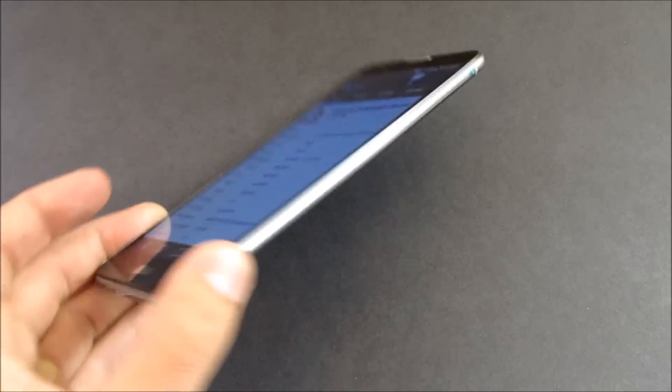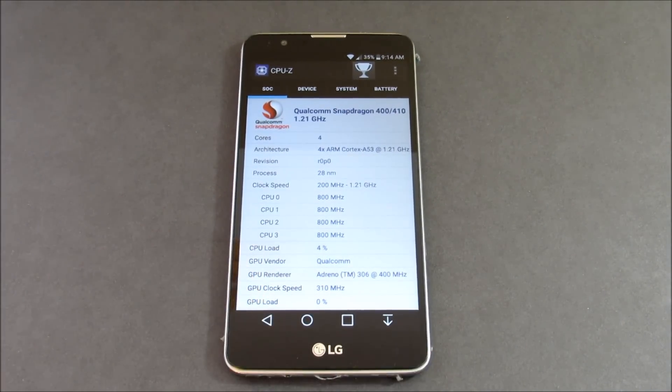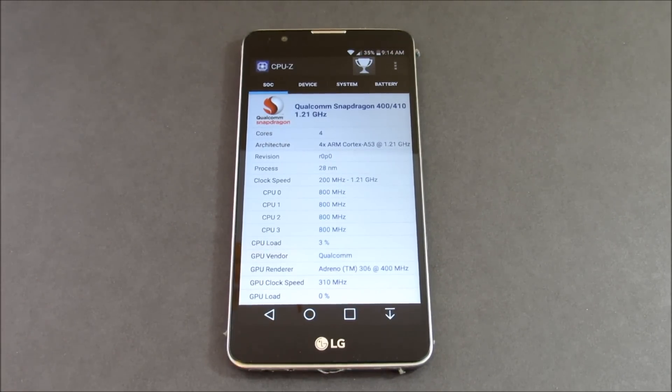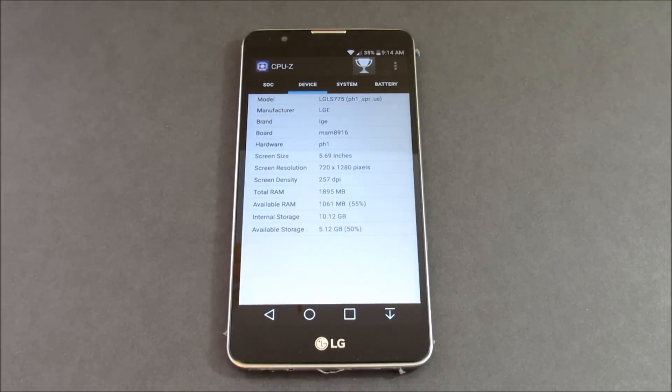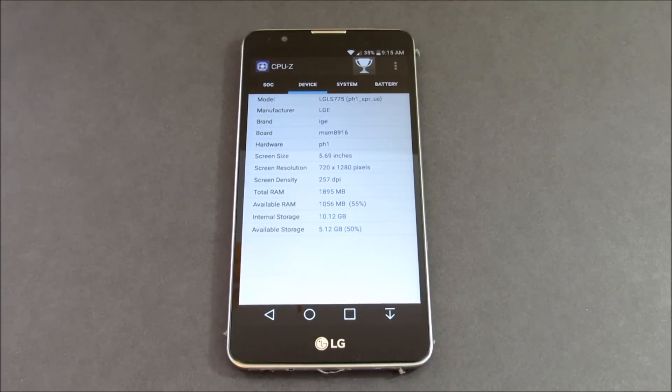It's 7.4mm thick — by comparison an iPhone 6S Plus is 7.3mm thick, though this feels much lighter. It has a micro SD slot supporting up to 128 gigabytes of expansion storage, and a 16GB ROM for on-board storage. It comes in GSM and CDMA carriers. This device is available for Boost Mobile, Cricket, Virgin Mobile, and Straight Talk. Note: the Straight Talk model comes with Lollipop, not Marshmallow, so the software shown in this review won't match that model.